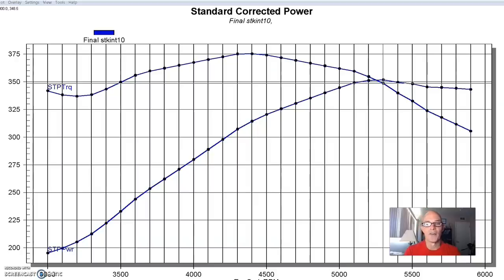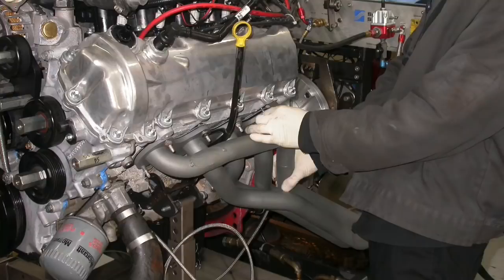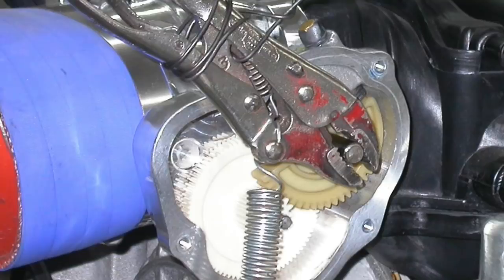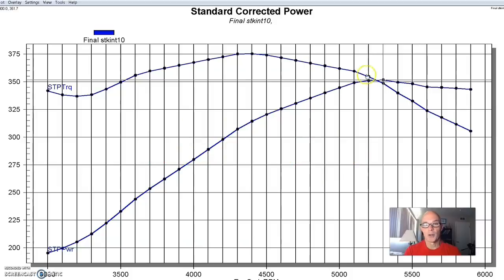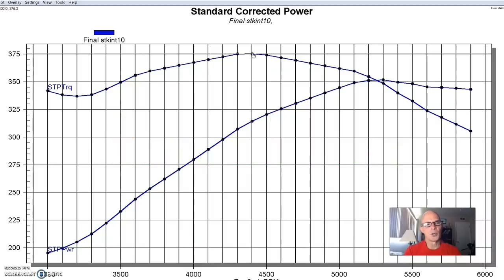We ran this 4.6 liter 3-valve on the dyno with 65-pound injectors, a set of long-tube JBA headers, and basically just collector extensions. We ran an open throttle body — we converted the drive-by-wire throttle body to manual operation using vice grips and a cable. But even without the variable cam timing, this 3-valve actually made fairly good power. After dialing in the air, fuel, and timing, this thing made 352 horsepower and 375 foot-pounds of torque.